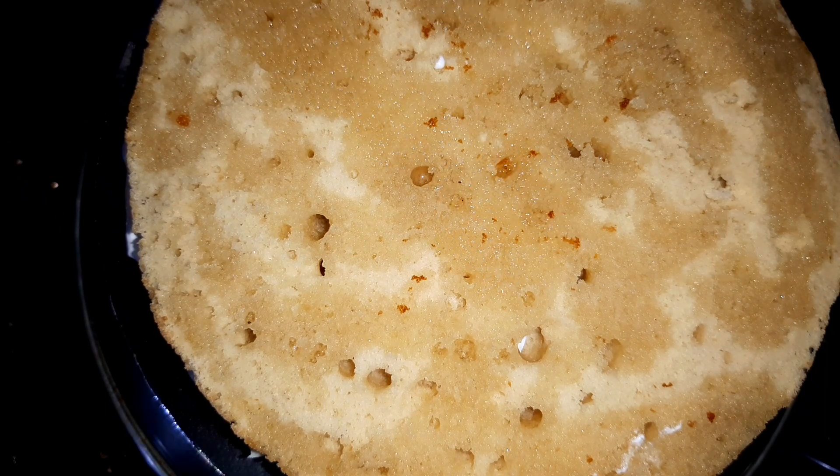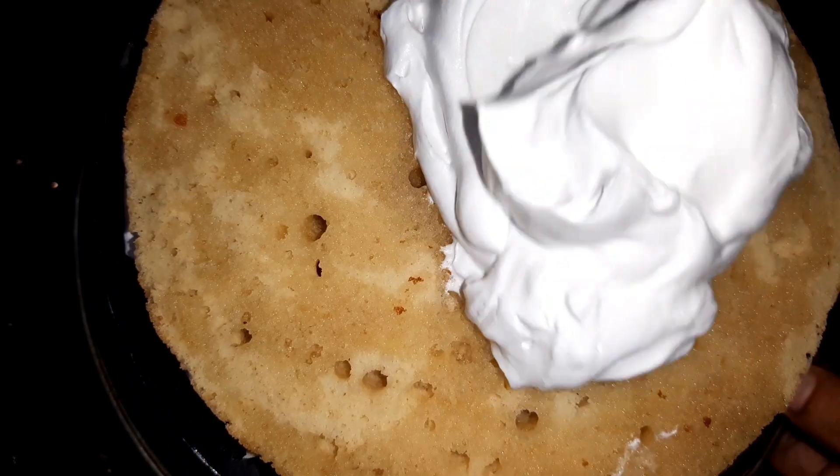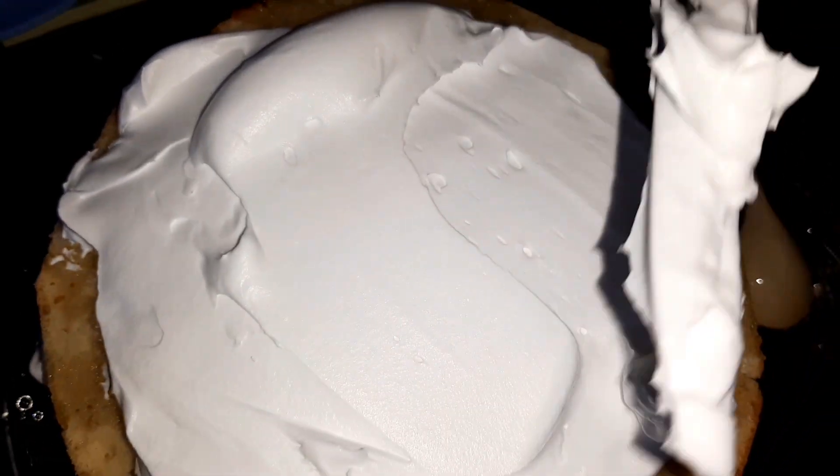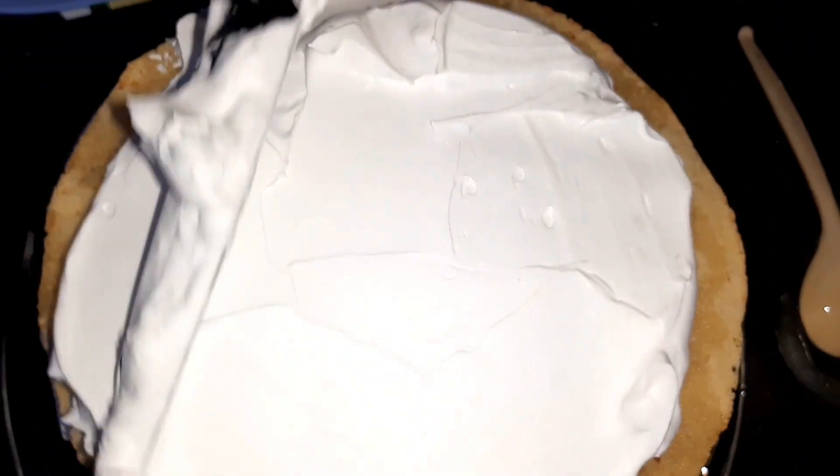I will pour the sugar syrup into the pot, then pour the cream and use a spatula to spread it evenly.